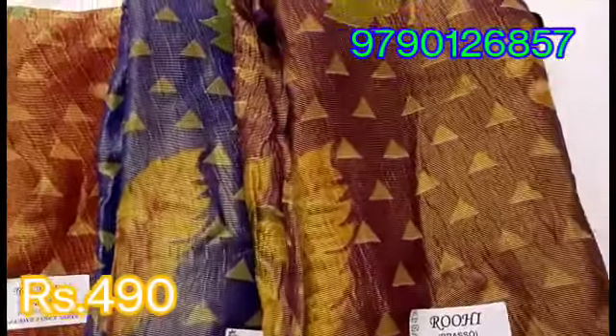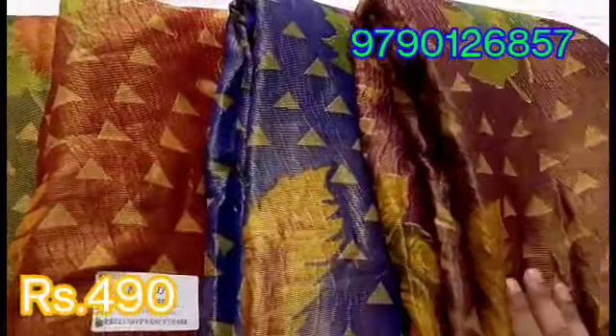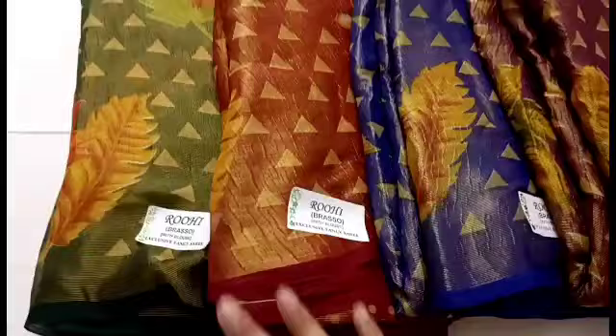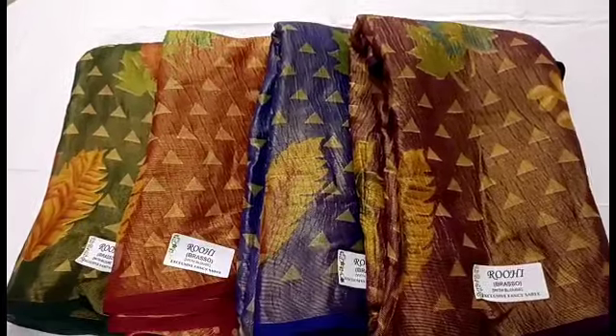There is purple, blue, red, orange and green — so the 4 colors you can order. Just 490 rupees is the price of this collection. So you can purchase our collection for your business. See you in this video. Bye friends!